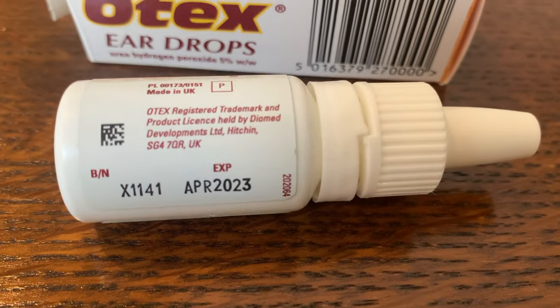In terms of storing the medicine, keep it out of reach of children. You should also not use it after the expiry date shown on the bottle and the carton. Once you've opened the drops, don't keep the bottle for longer than four weeks, and remember to store it in a cool place and keep it out of sunlight. Always replace the cap tightly after use.